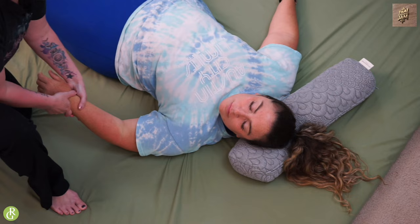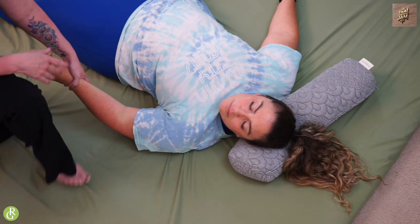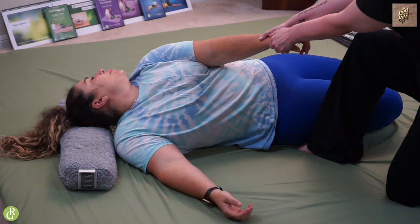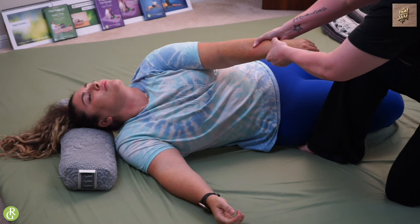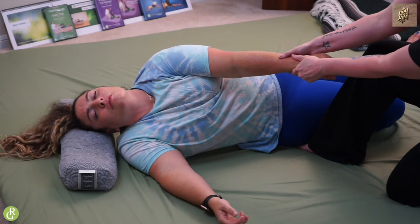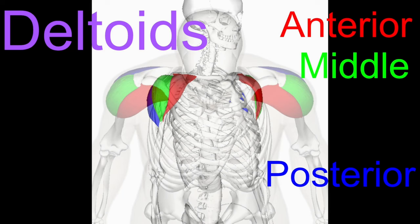I'm also going to do the cross body stretch. This really just helps free up the shoulder girdle, specifically the delts, and it just feels amazing. I like to grab the wrist and come across just like that. I'm going to have my receiver take a big deep breath in and then I'm going to lean back — I'm not using my arms to pull, I've got a hold and I'm leaning, using all of my body weight to move Kristen.